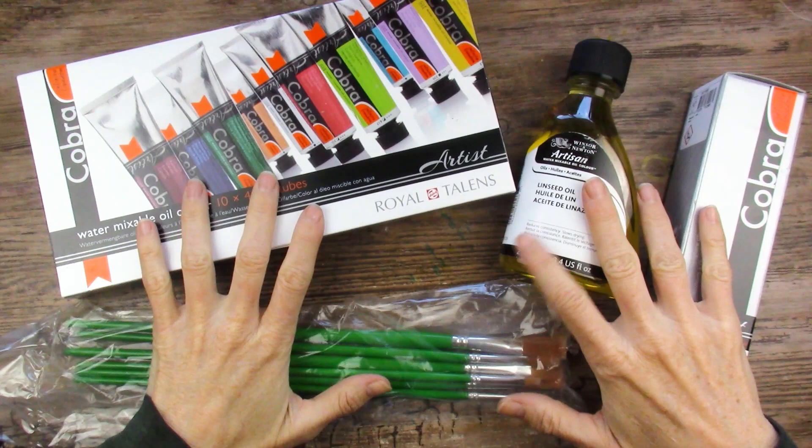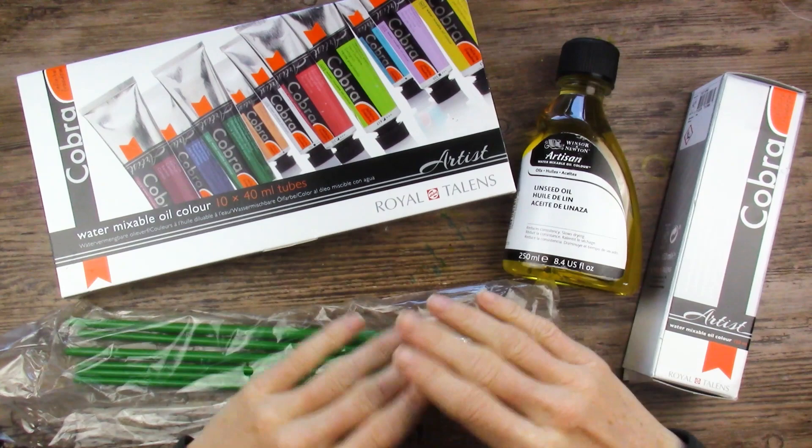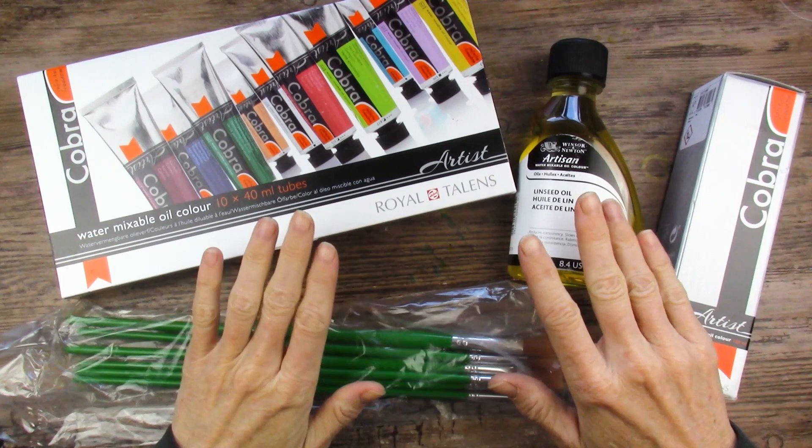A little background in case you're new here: my background is in oil painting. However, I have not used water-mixable oil paints except for that one little experiment I did in that one video, which I'll link up here. They seemed like normal oil paints, and the ones I had did not actually clean up with water very well at all. So we're going to try this Cobra brand. The brand I had is a good brand — Holbein — but they're very, very old, probably 20 years old.